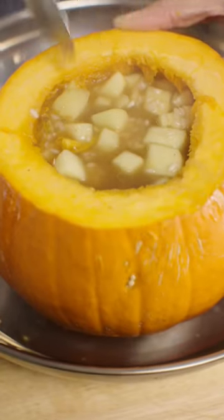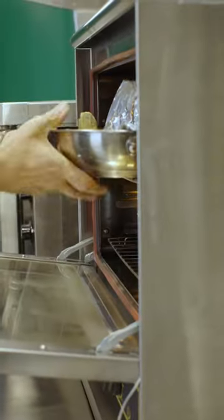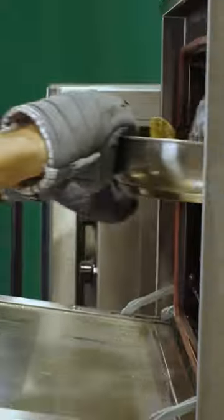We load up our pumpkin when we get it good and risotto starchy, and then top it off with a little more of that apple stock. Pop it into the oven with a chunk of butter, a little bit of foil, at about 375 degrees until the rice is completely cooked and it's soft on the side. Come on, you want to blow their minds.